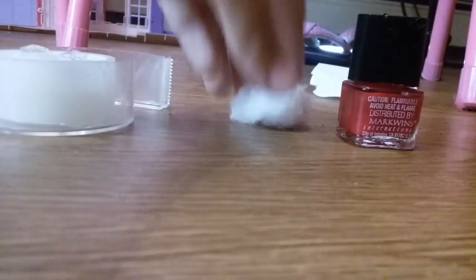Let's get this started. First you're going to take your cotton ball and rip off the hard edges, if there are any.